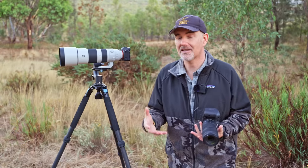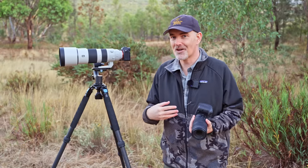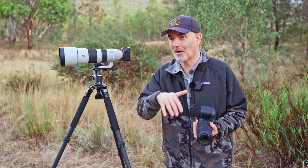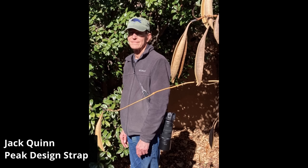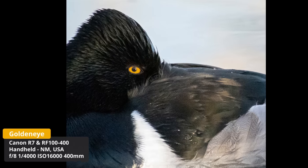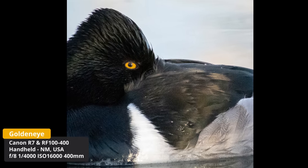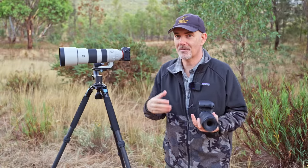Something else that's improved over the years is the straps you can get to hold your gear while walking. I haven't tried them myself — let me know in the comments what straps you use. Member Jack sent me a photo of himself with his R7 and RF100-400 on a strap, holding it next to him so he can walk around, pull it up, and shoot quite quickly.